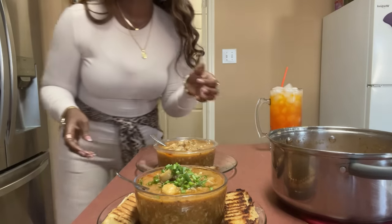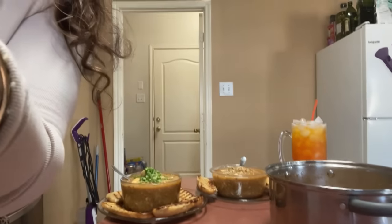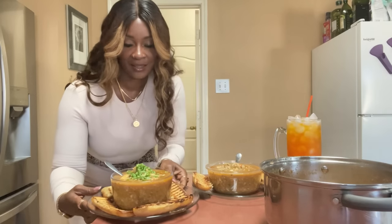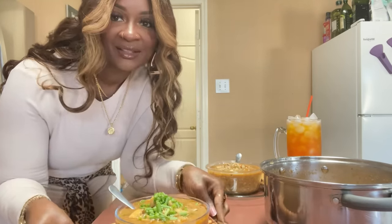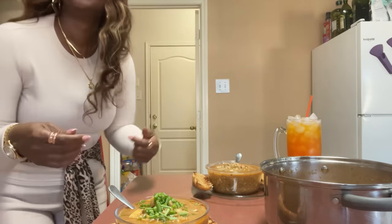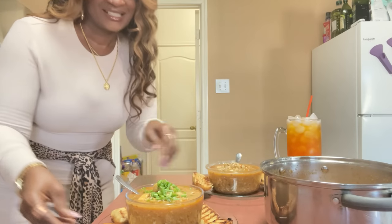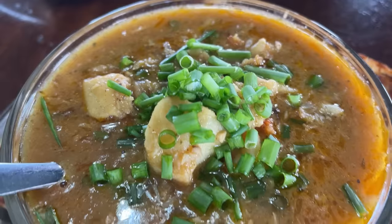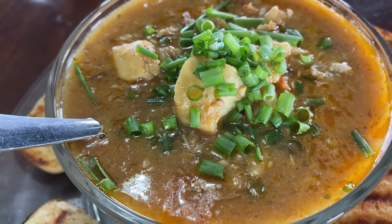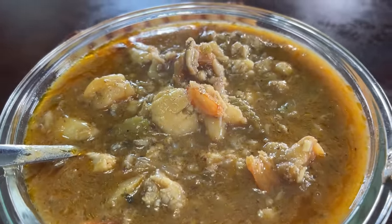This is it, people - homemade seafood soup! Y'all, does this not look amazing? We have fish, crab, and shrimp all in there. Doesn't that look amazing? We have some breadsticks too. Murder Show has the same thing. I cannot wait. And I am drinking an orange flavored water - yummy, freaking delicious!